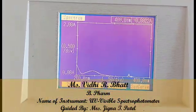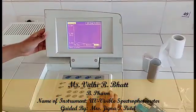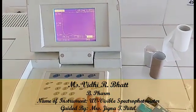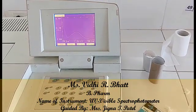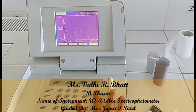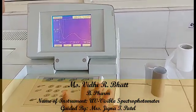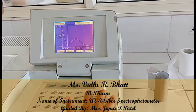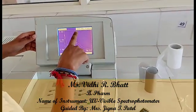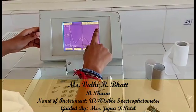Here we observe the graph of lambda max of the PCM analyte solution. We zoom the absorbance range to 200 to 300 nanometers. The peak is observed at 244.5 nanometers with an absorbance of 0.1847.